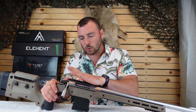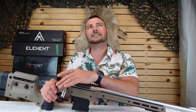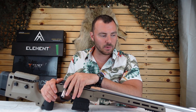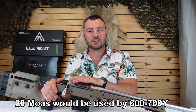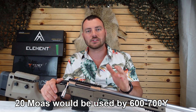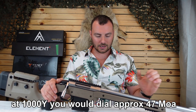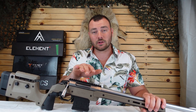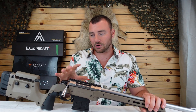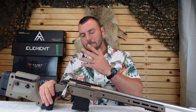With a 20 MOA rail on a .223, you're going to use that up fairly quickly, so you might even want to consider a 30 MOA rail if you want to shoot at a thousand meters or beyond with .223 — though you're already stretching how capable .223 is at that range. I would recommend going with at least a 20 MOA rail before moving on to ring selection.